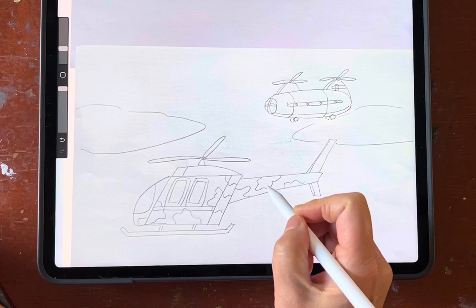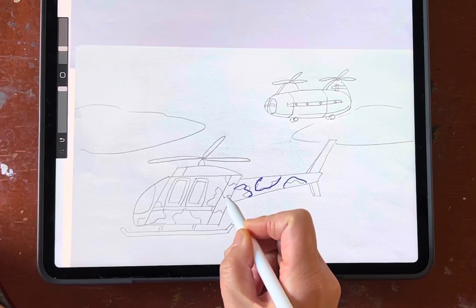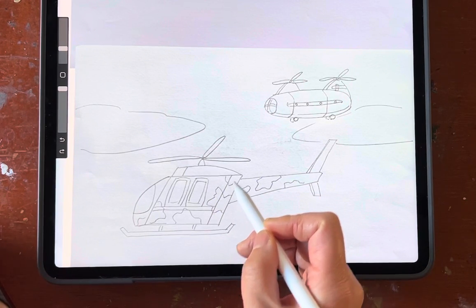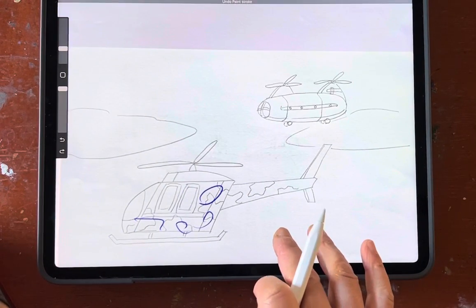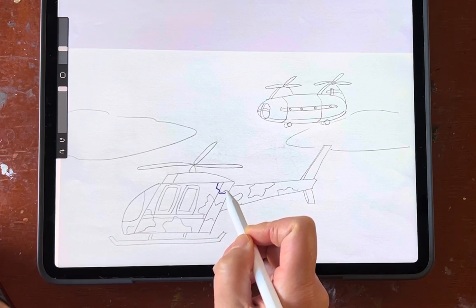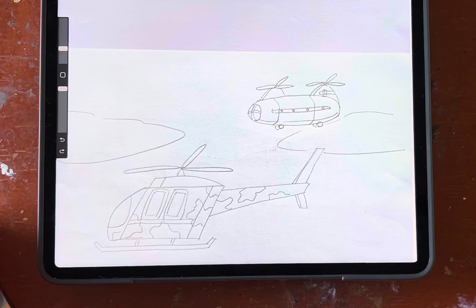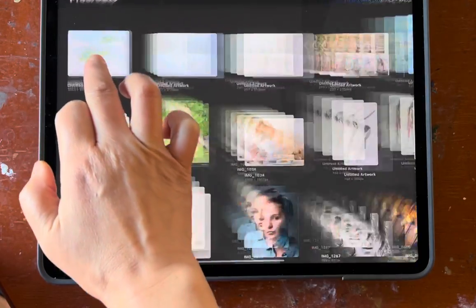Even if you draw the wrong shape, at least put it in the right location. I don't want you just finding whatever place to draw. Pay attention — if that part is in the corner, I don't care exactly what shape you make, but at least put it in the right location.